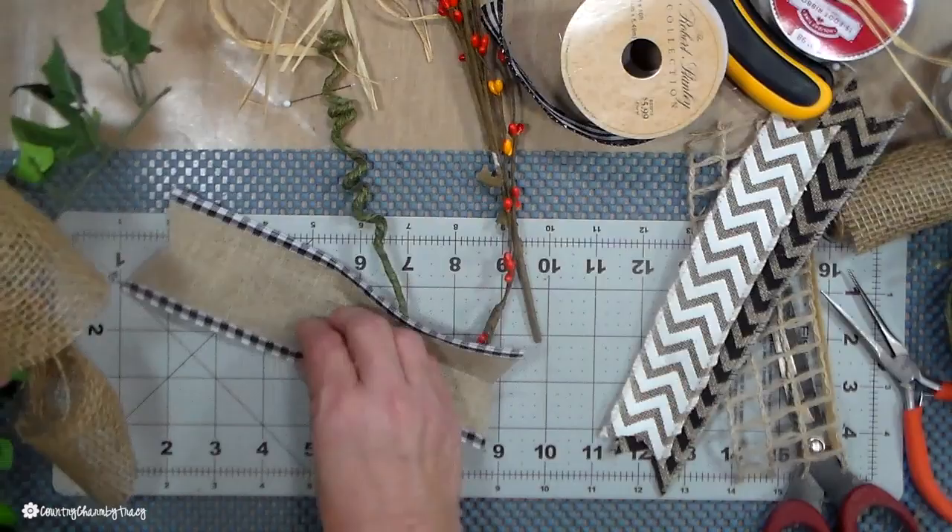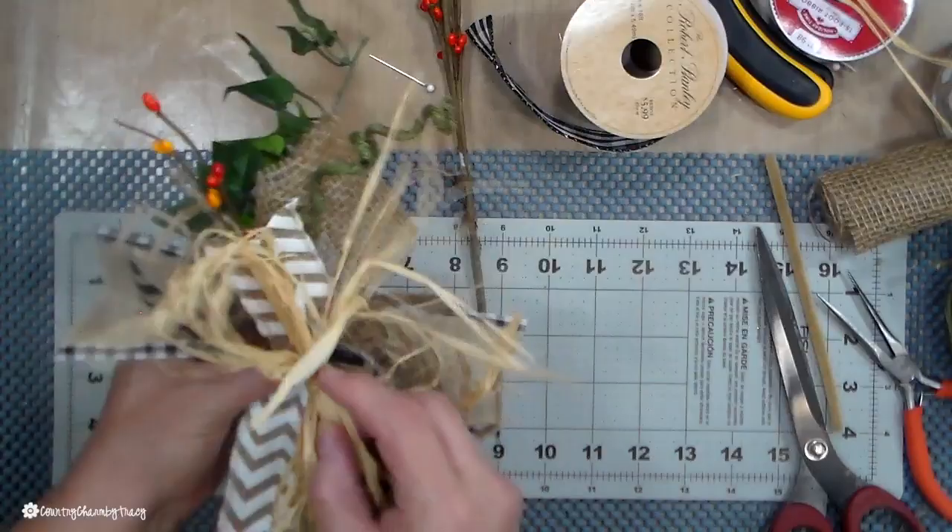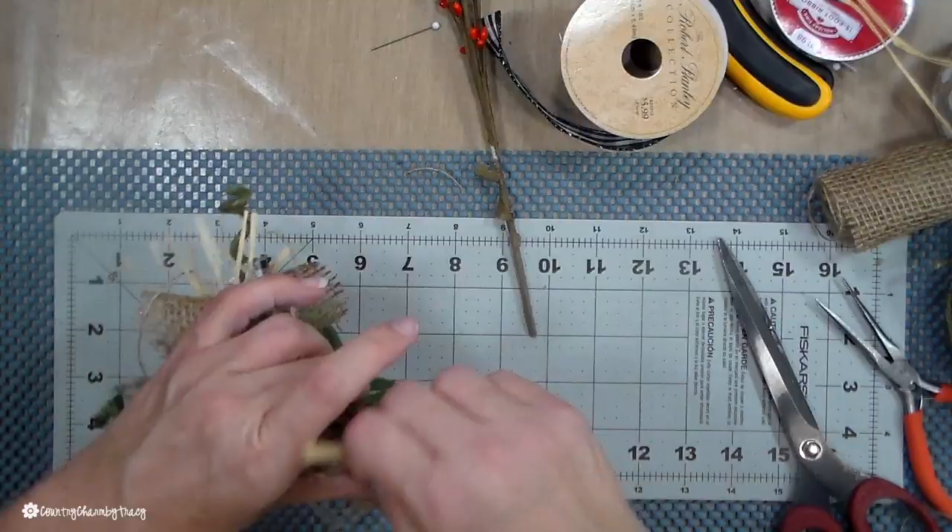I just layer all the ribbons on top of each other, then add some pit berries for dimension and texture. It really ties the country look of the project together.